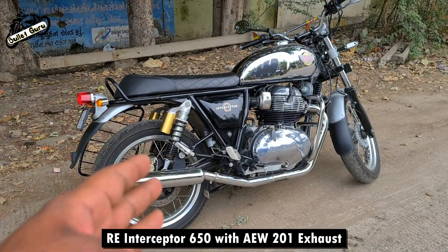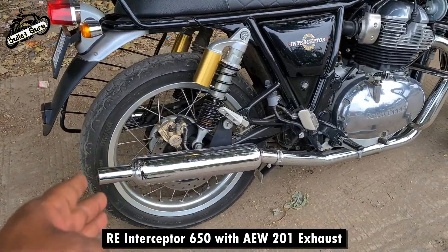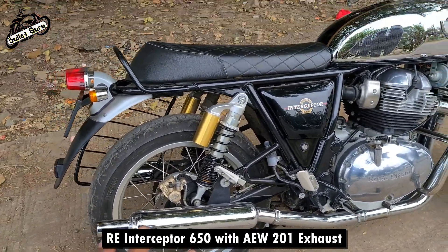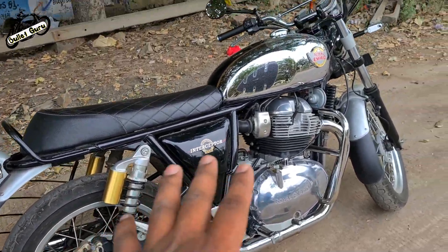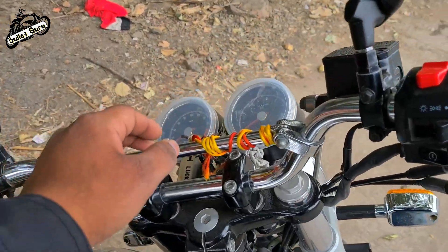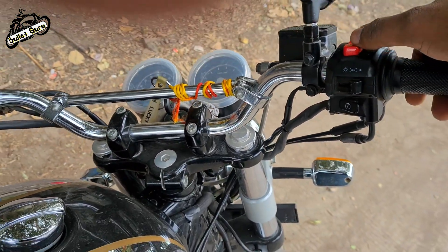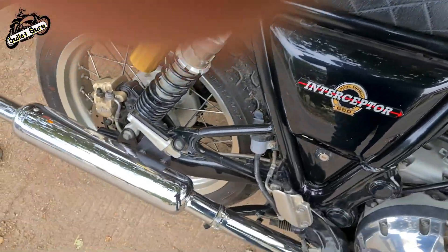Hi friends, we have a chrome interceptor in front of the AW201 model and the chrome model is Kuldeep Vyas, our group member. I will listen to the exhaust note — the exhaust note is very nice. Let's listen to the exhaust note.